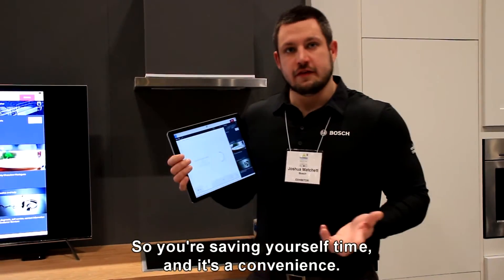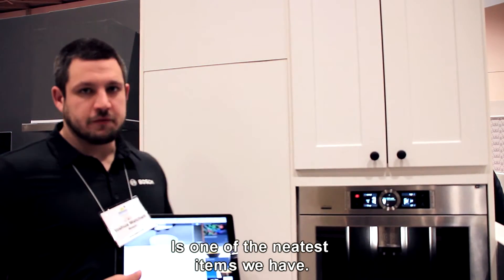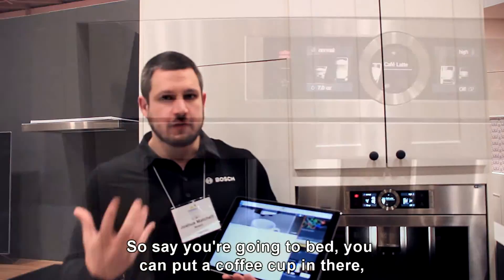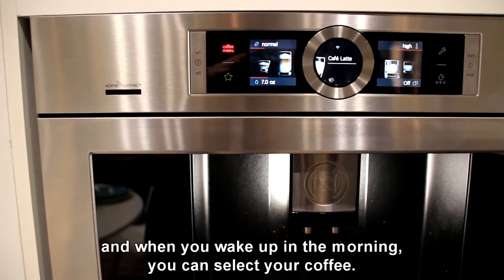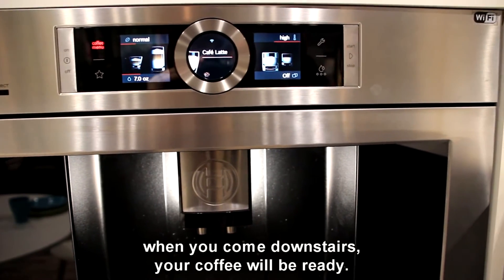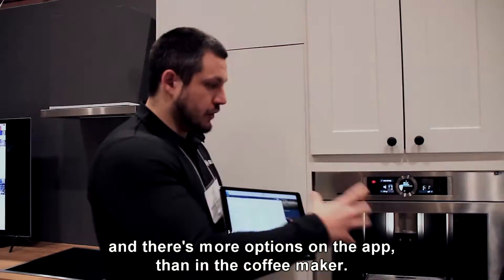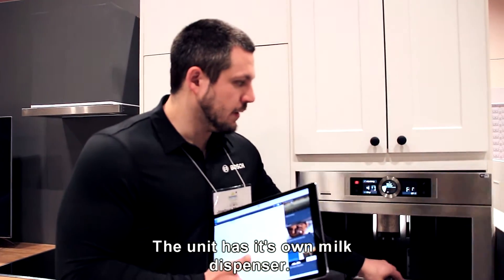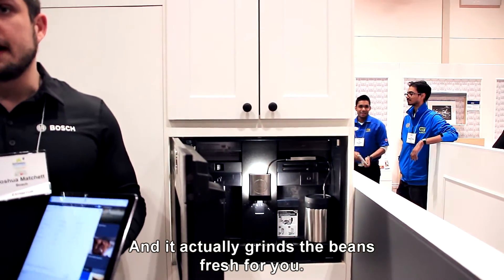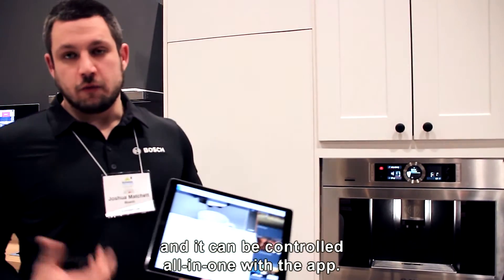The Home Connect coffee maker is one of the neatest items we have. You can actually control your coffee maker through the app. Say you're going to bed, you put coffee in, and when you wake up you can select your coffee from your phone and come downstairs to find it ready. There are more options on the app than on the machine itself. The unit has its own milk dispenser so you can make lattes and things like that, and it grinds the beans fresh for you. This coffee maker is an extremely nice machine.